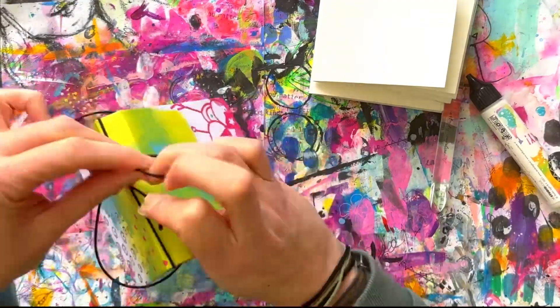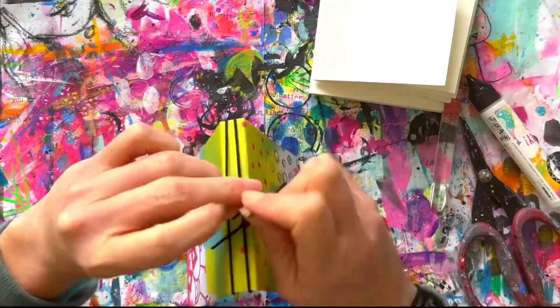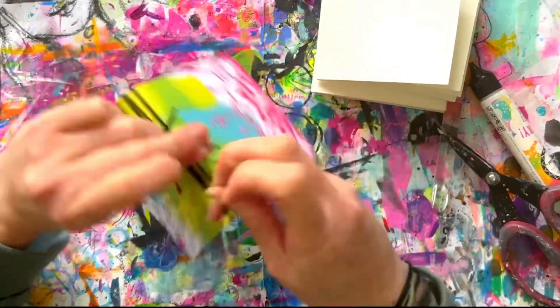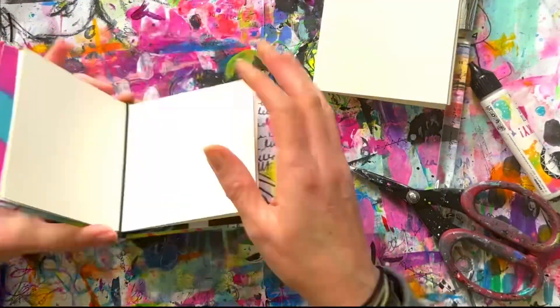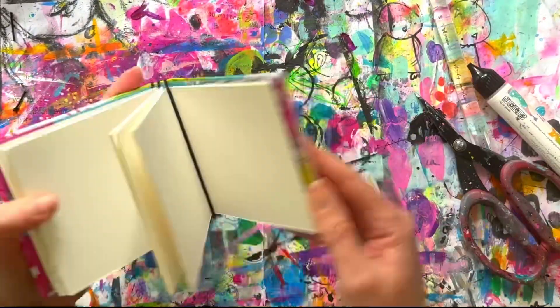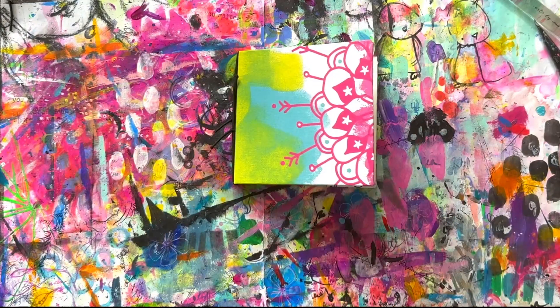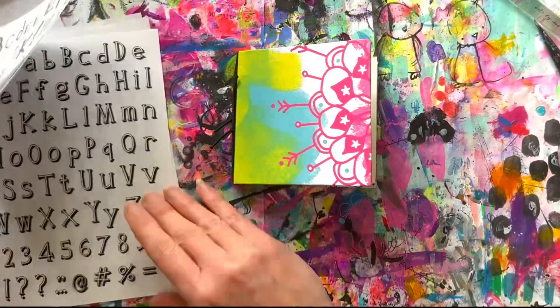Now I've got the three signatures I created and it's time to add those in. The easiest way is to grab some hat elastic — some thin elastic in black, because I love black — and simply tie a knot around all three. I quite like the look of those little bits hanging off the side, and I will come in and add some little charms to the side in a moment, but first I'm just going to tizzy up the cover a little bit.